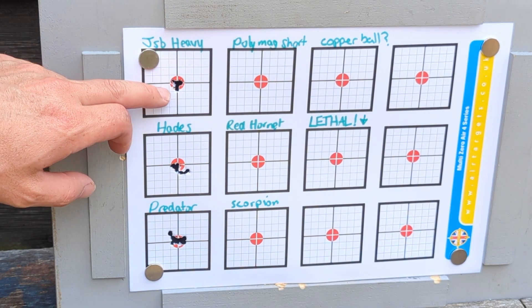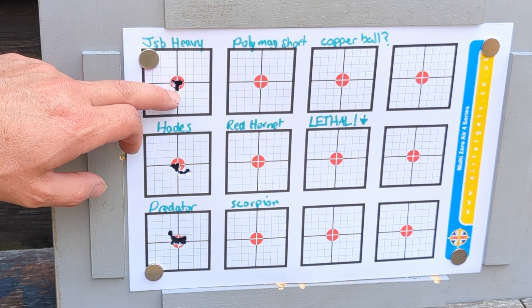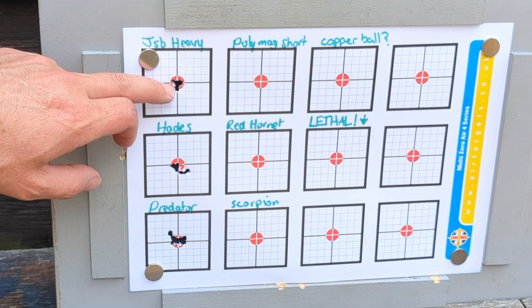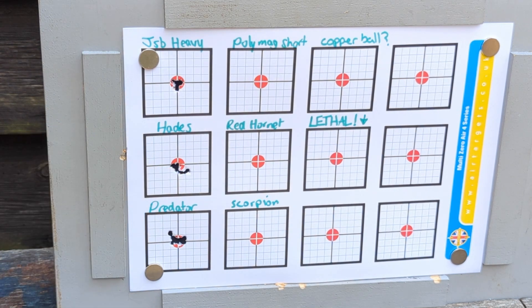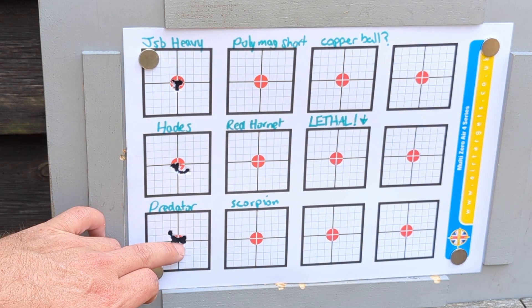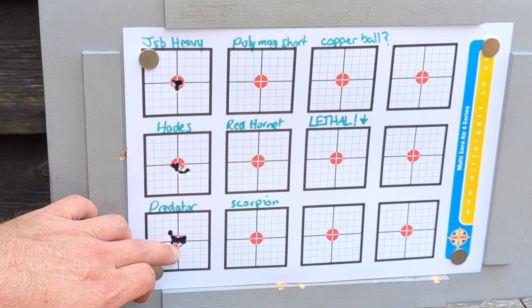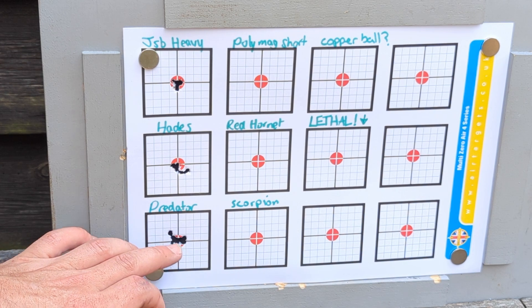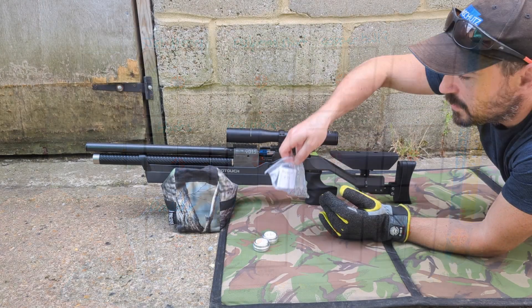Top left is our control group. Each of these tiny squares is just under five millimetres, so this red circle is about nine millimetres — just under a centimetre — a lovely tight little group. The Hades shows a little bit of movement left to right. Strangely, the first of these Predators all came in to the right, I was singing their praises and then the group started opening up. However, because they have a ballistic tip pressed in, there's a chance that they aren't particularly stable downrange.